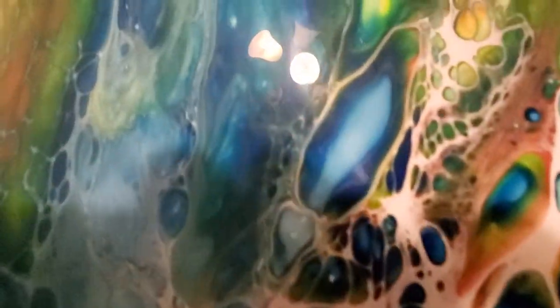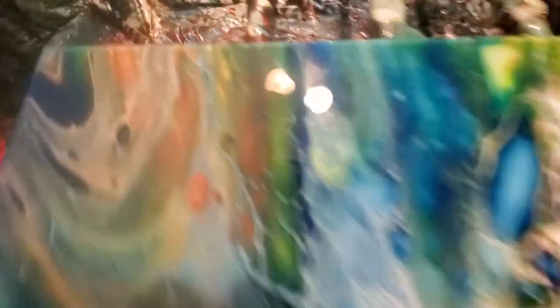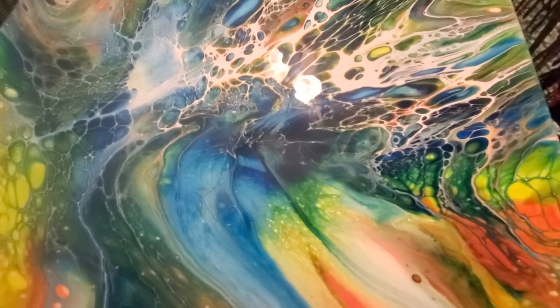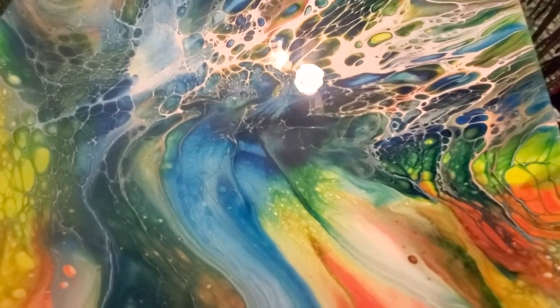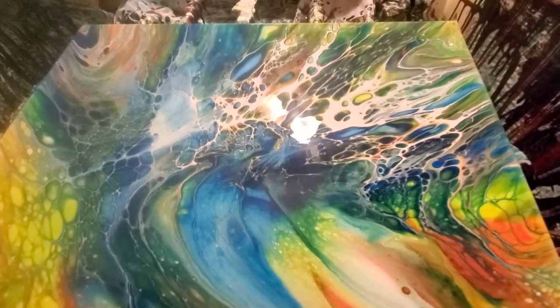Y'all look at this up close. Let's see the cells. Yeah, I'm going to try one without a cell activator — just blow it out like a Dutch pour and see what it does with that same pouring medium. Look at that — it looks like a beehive, kind of. I love it. I think that's a beautiful piece. Thank y'all for joining me. I appreciate you being here. Please join me next time and help me support my channel. I'm trying to grow it and I need all the help I can get. Have a wonderful rest of your night. See you next time.